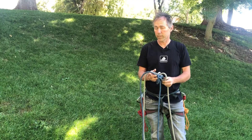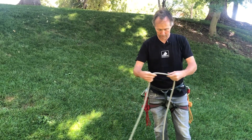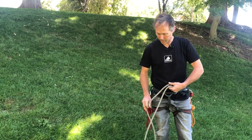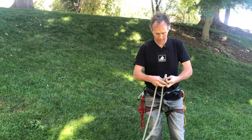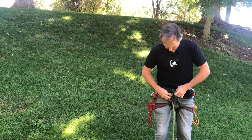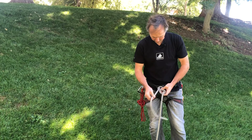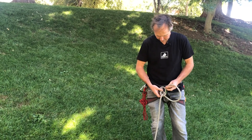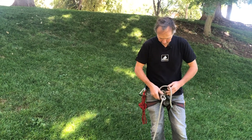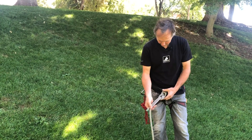It doesn't matter which rope goes to me and which goes to my patient. I'll randomly pick the white rope. I've got my long-tailed interlocking bowlines, and I'll attach myself to the end of one of these ropes. I get my figure eight skeleton, put it through the two tie-in points in my harness, and tie my knot. I always keep my knot nice and close into my harness with just the right amount of tail.